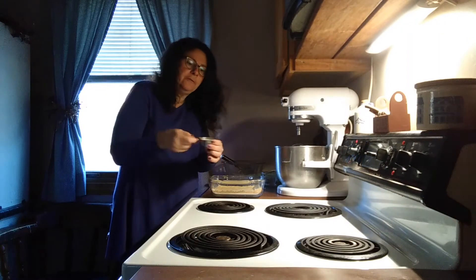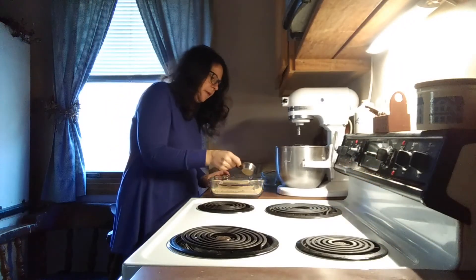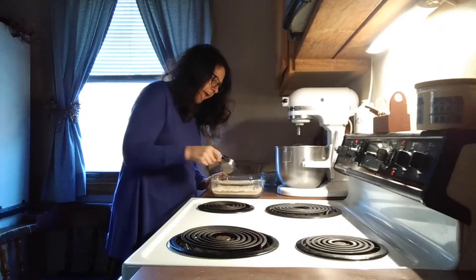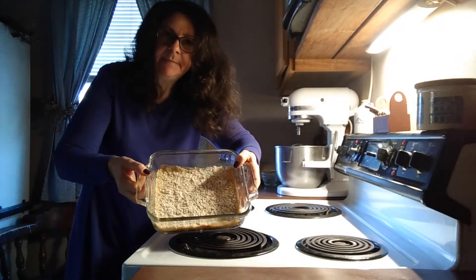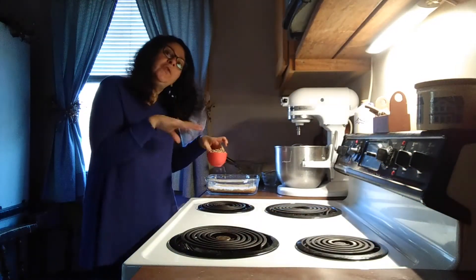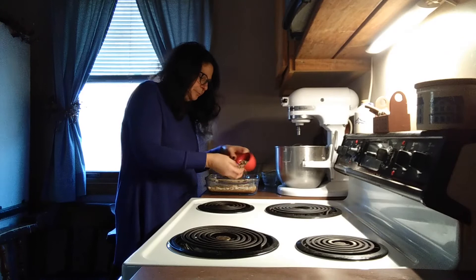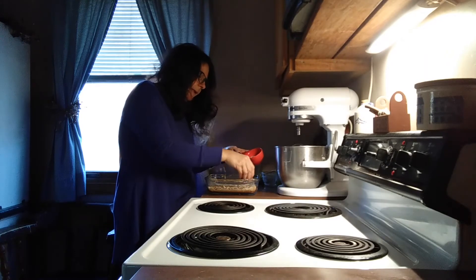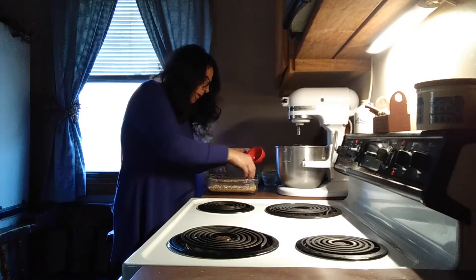I have two tablespoons of shredded coconut. I'm just going to sprinkle that over the pressed-in crust as evenly as I can — it doesn't have to be perfect. Then I'm going to sprinkle over the top of that two thirds cup of chopped nuts. I am choosing to use pecans today, but you could use almonds, walnuts, or macadamia nuts — anything you choose. I just happen to have pecans in the house today, so I'm spreading these over as evenly as possible.